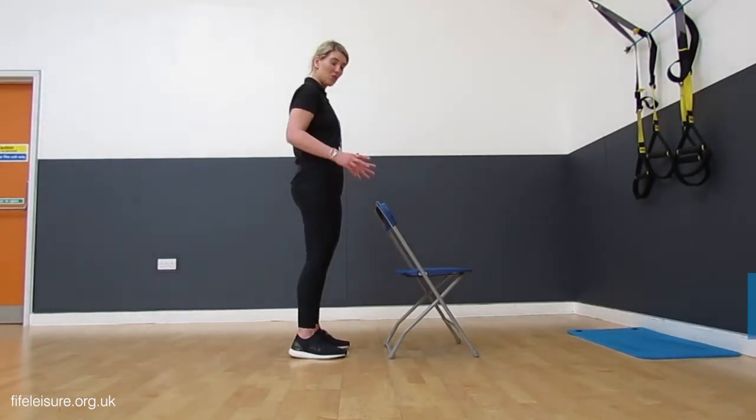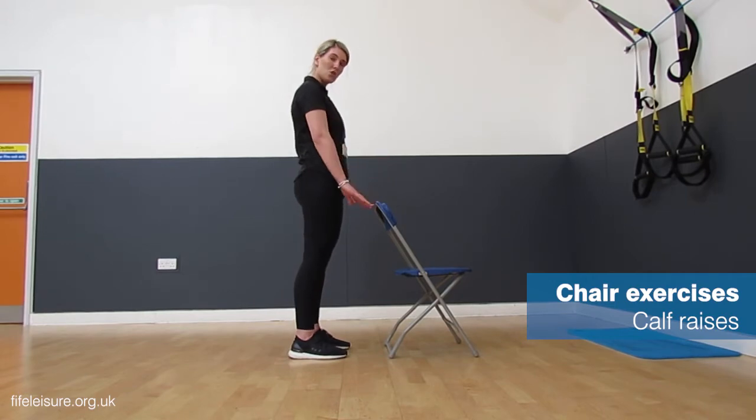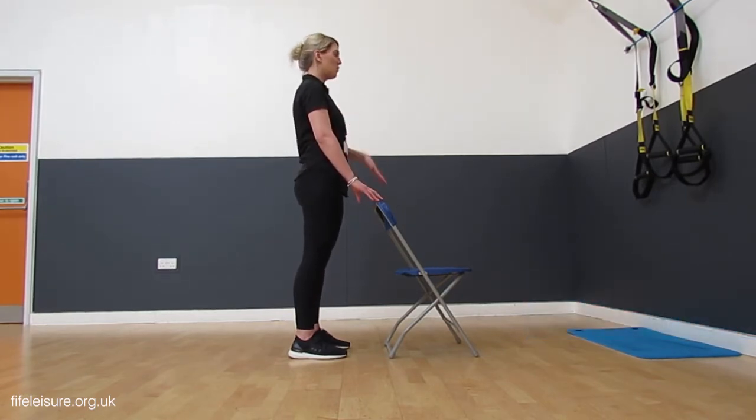This exercise we're going to show you is your calf raises. This is a good exercise for strengthening the lower leg and also for a little bit of balance. Use your chair for a little bit of support, both hands on. All we're going to do is stand up nice and tall.